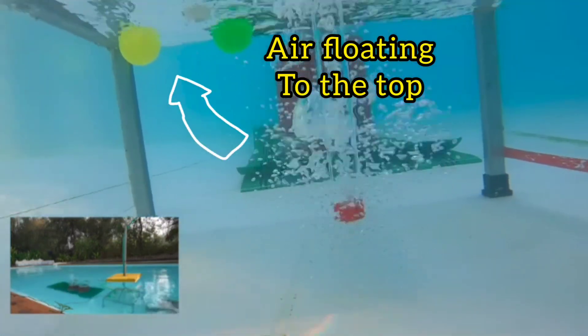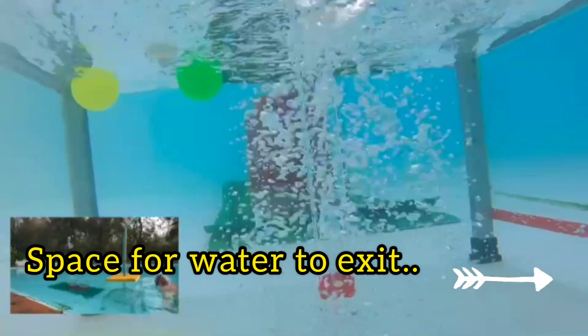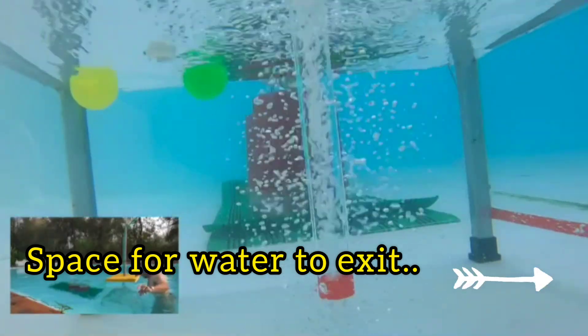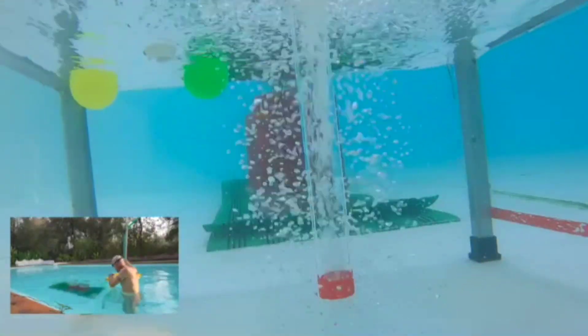The steady flow of bubbles and water fall downward into the downcomer pipe and travel down as fast as gravity can pull. As it descends, the pressure increases due to the surrounding depth of the deep water and naturally compresses the air bubbles without generating any heat. Isothermal compressed air is therefore created.